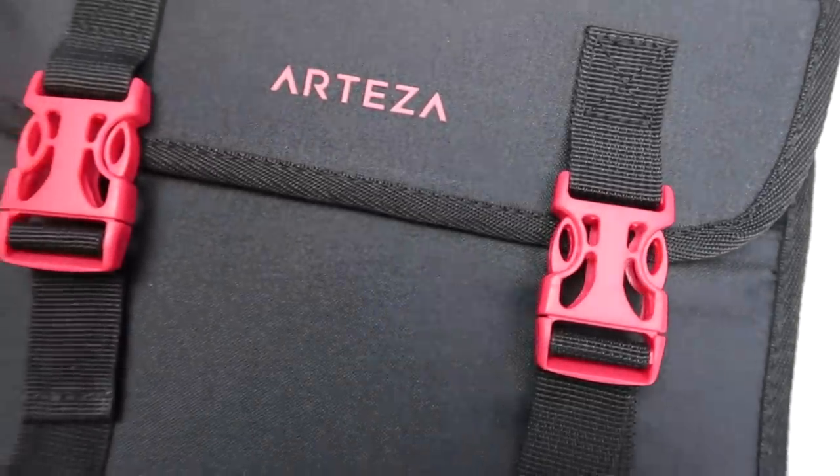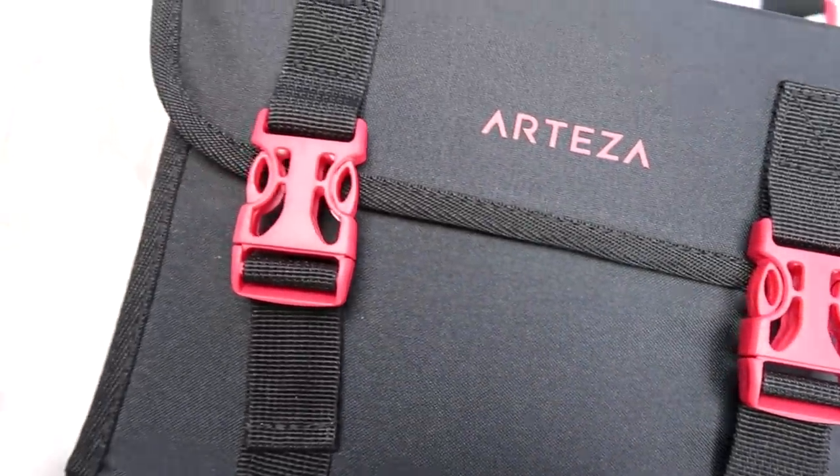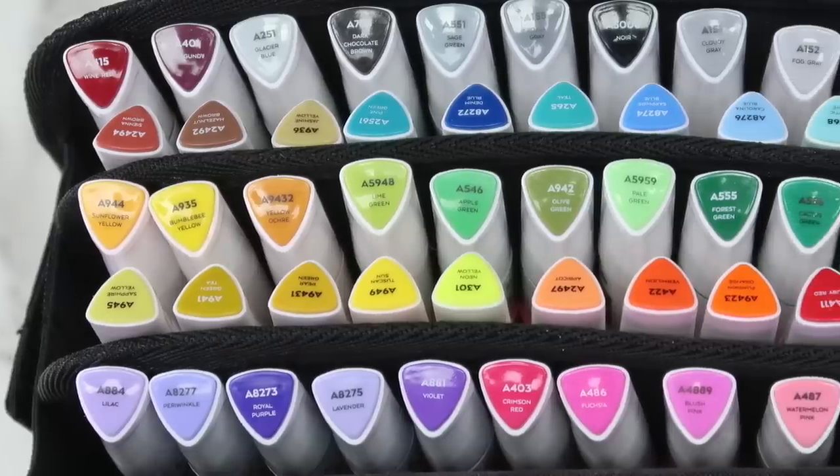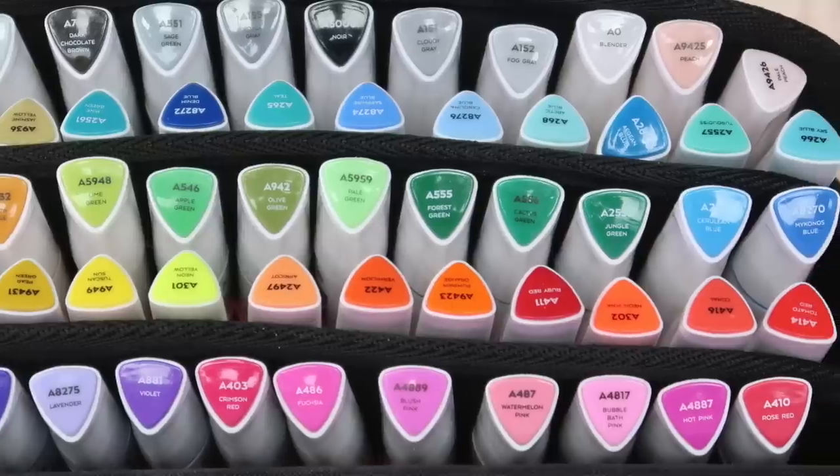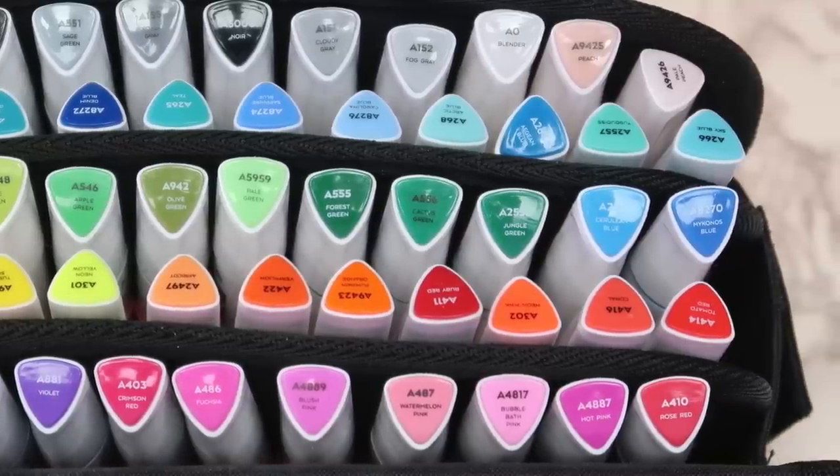I recently got this set of 70 new markers from Arteza. I have a review on them if you haven't seen it, and I really like them so far. It's been great having a wider variety of colors to play around with.